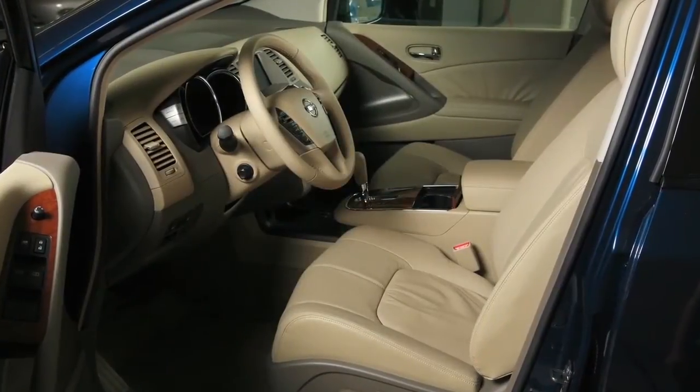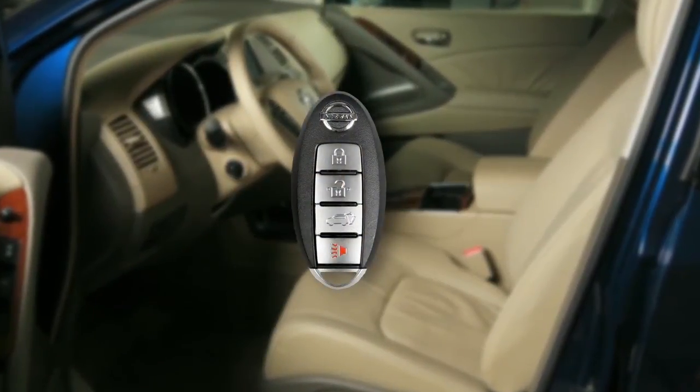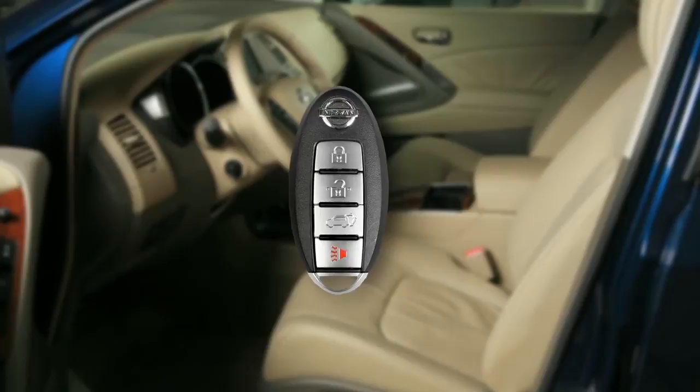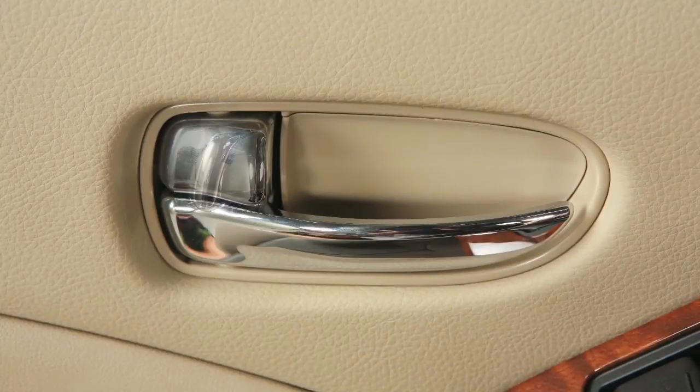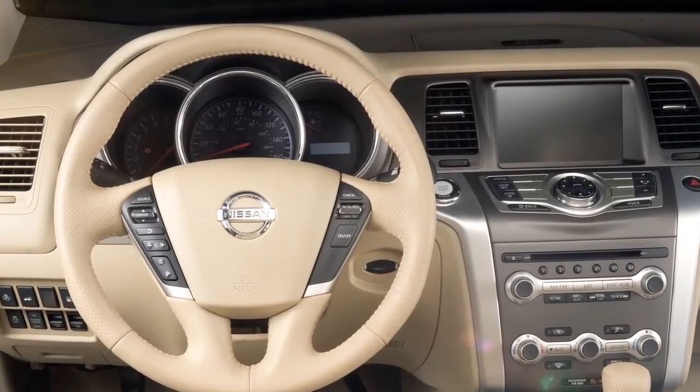To prevent accidentally locking your key inside the vehicle, your Intelligent Key has lockout protection. If you exit the vehicle with the Intelligent Key still inside, it will unlock all doors immediately and sound a warning chime as soon as you close the door.